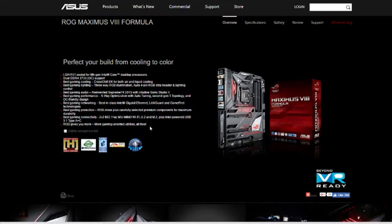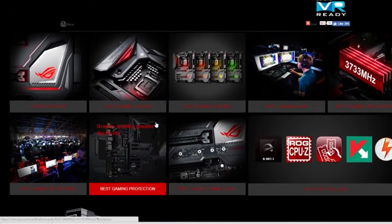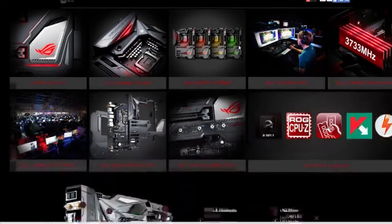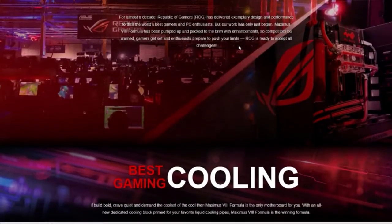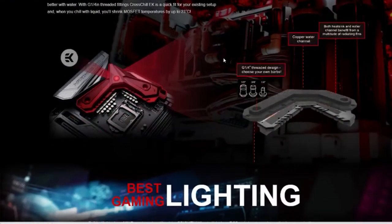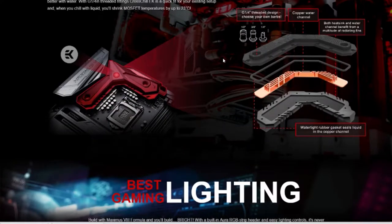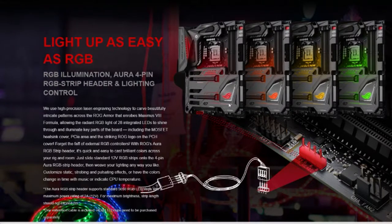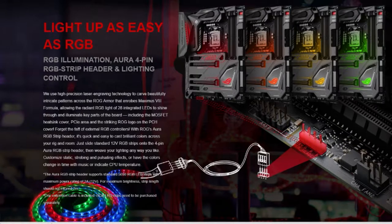Moving on to the next piece of the puzzle, I have the Asus Maximus Formula motherboard. Look out for an actual build log video later where I'll be building the computer and showing off all the parts. It'll probably be shot on a phone camera since I don't have a nice camera right now, but I am saving up for one. Links to the Patreon are available if you'd like to help out.